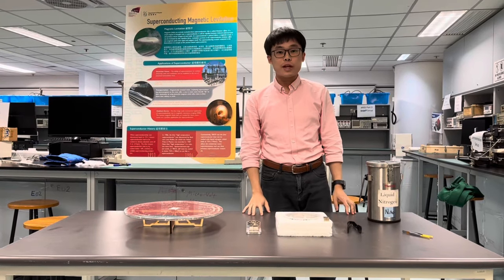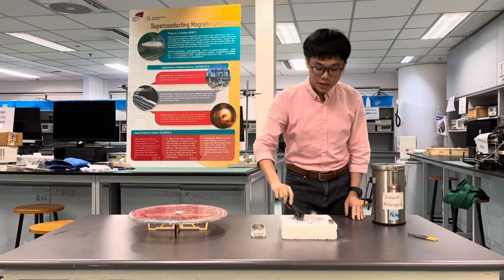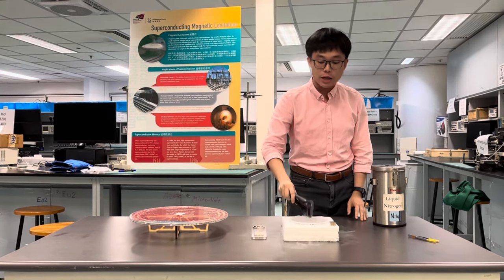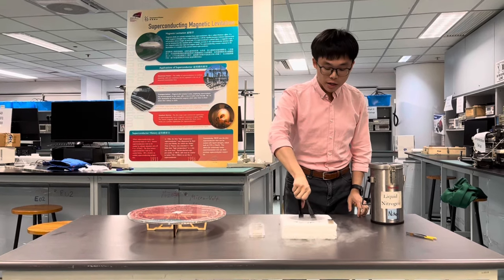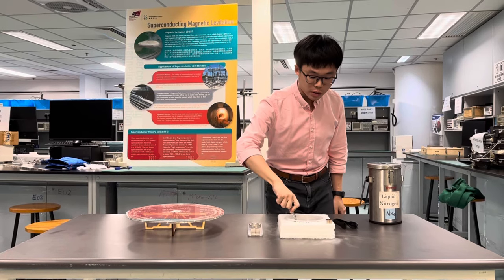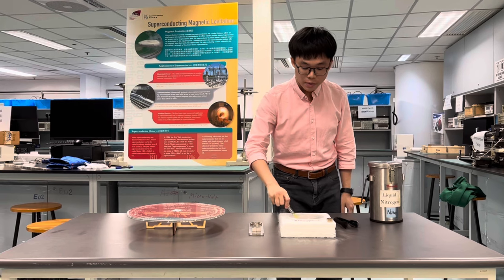Today we are going to demonstrate an experiment on superconductors. Right now I have two pieces of superconductor: one is a commercial one, which I will show you later, and the other one is actually synthesized by three of my students. It is quite small — only 0.2 grams.